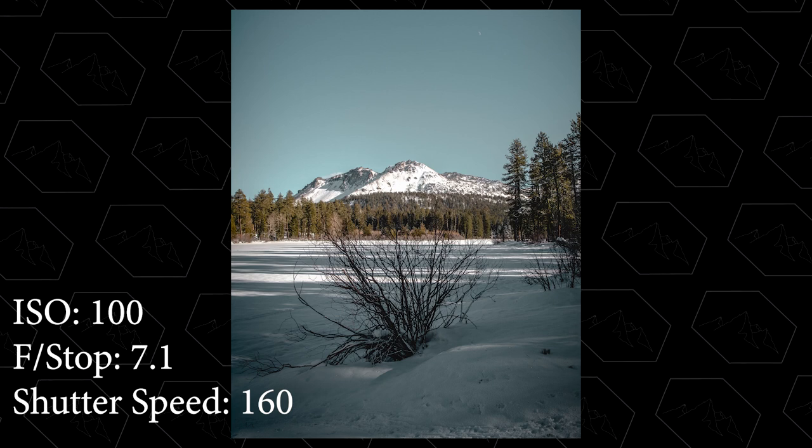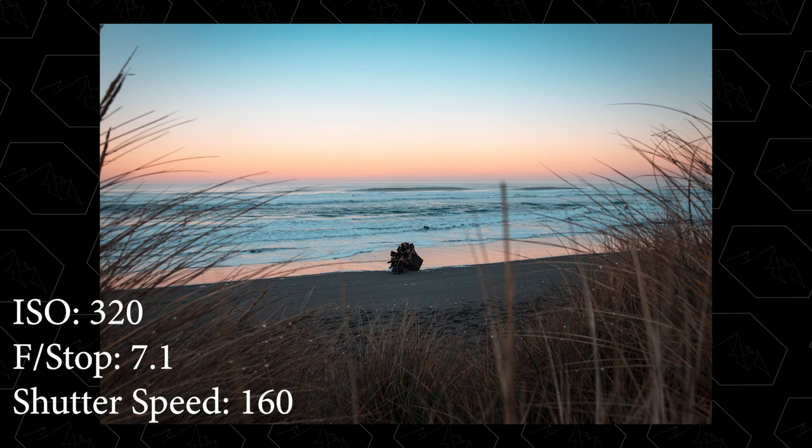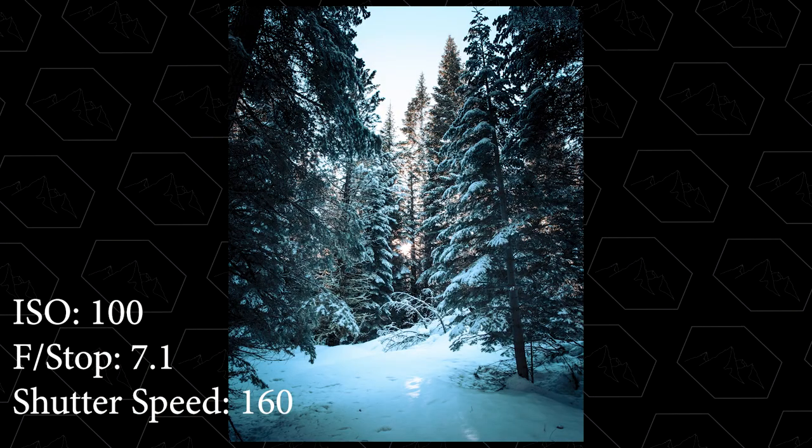As you can tell, having a 1.4 aperture truly does make a difference, especially if you only have the kit lens and you're looking for something that can handle low light with a close subject — this lens is perfect for that. I mentioned earlier it's not the best for low light landscapes, but I do have some landscape examples where I didn't need to lower the shutter speed and could increase the aperture. Here are those shots to give you an idea of how this lens performs in a landscape situation.